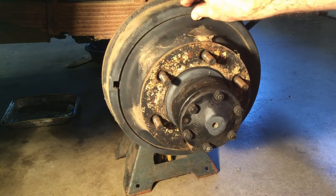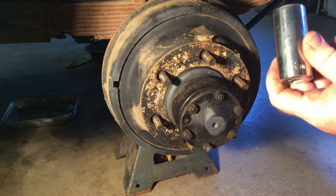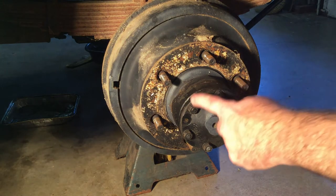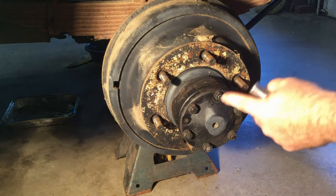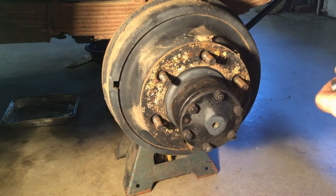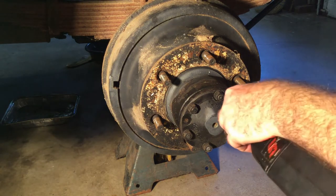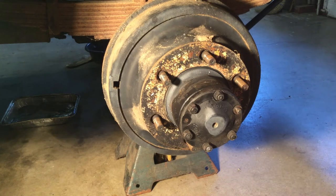The socket you need to pull the lug nuts off is a one-inch socket. To pull the axle out, these nuts right here just need a nine-sixteenth. The ironic thing is that these axle bolts are normal right-handed thread, so I can move my impact over and simply take these off — they buzz off really quick.